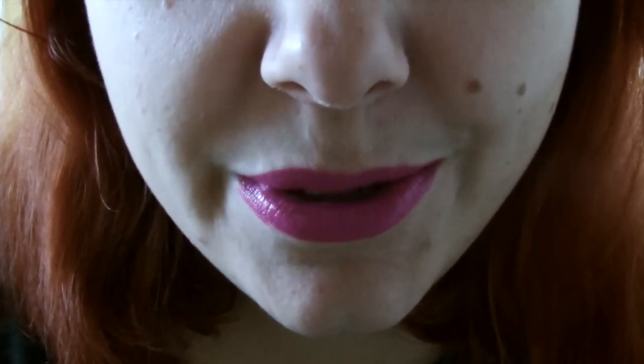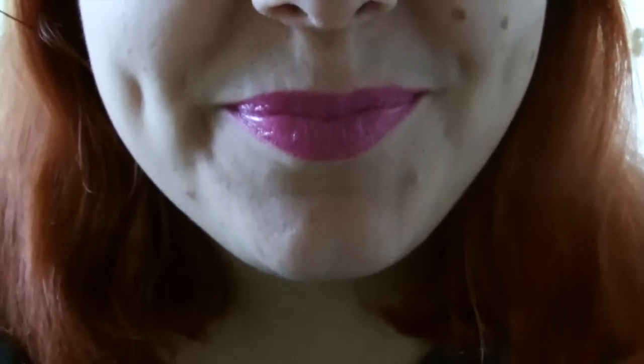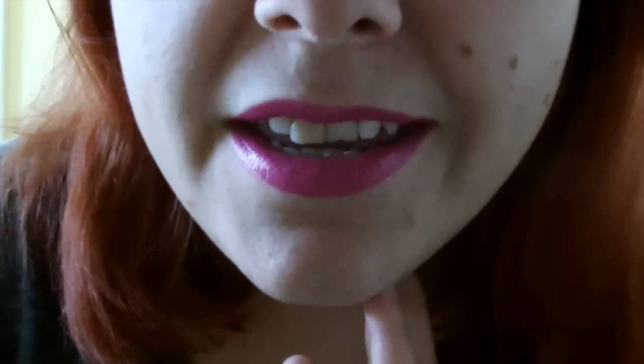My name is Felicity and you're Lucy. Nice to meet you. We're just going to begin the procedure — it's a relatively quick procedure.